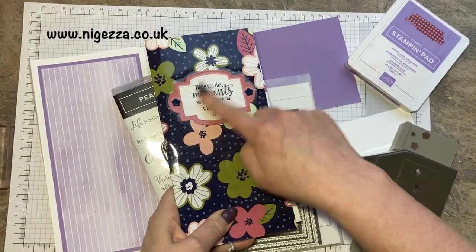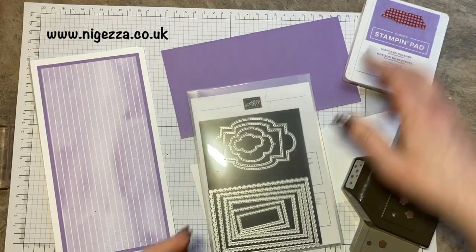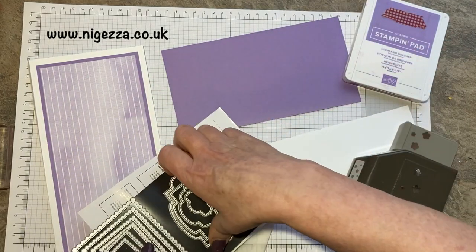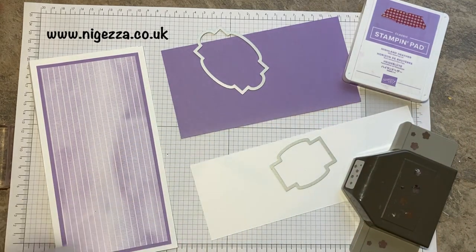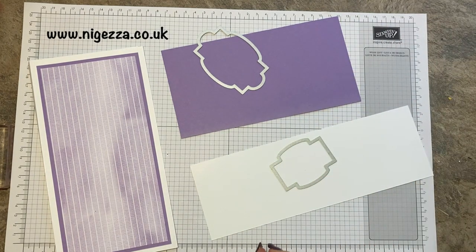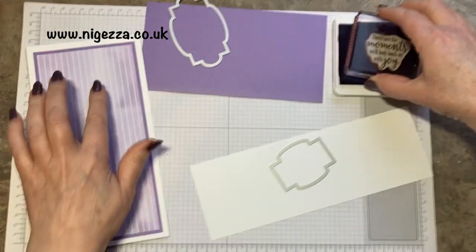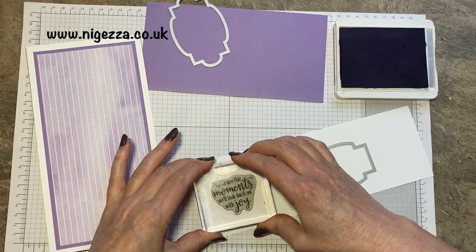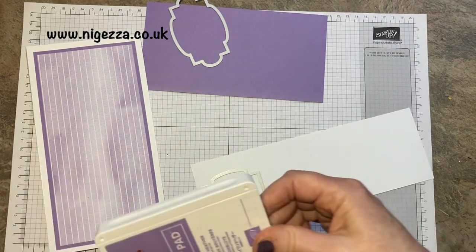So now we're going to do the decoration — I'm going to do it exactly the same as the prototype because I really like the look of it. The sentiment comes from Peaceful Moments: 'These are the moments we will look back on with joy.' I've got some Highland Heather and I'm going to use the Stitch So Sweetly dies. We'll cut that out in Highland Heather and cut the sentiment out in that one. The little flowers come from this punch here. So we'll punch those out of the scrap when we're done. Who doesn't love purple? I love it.